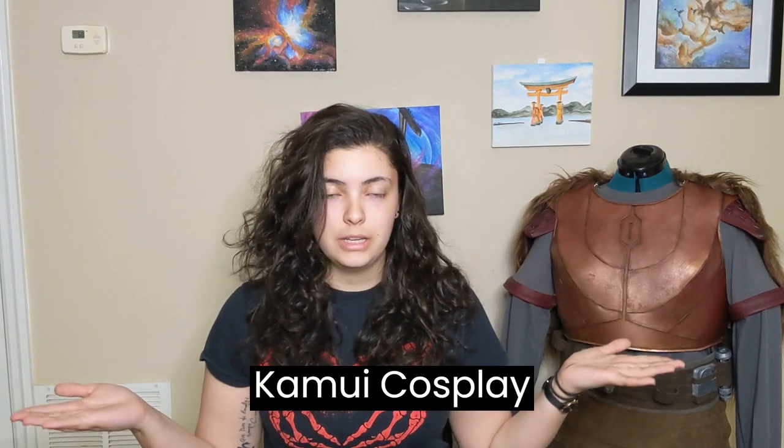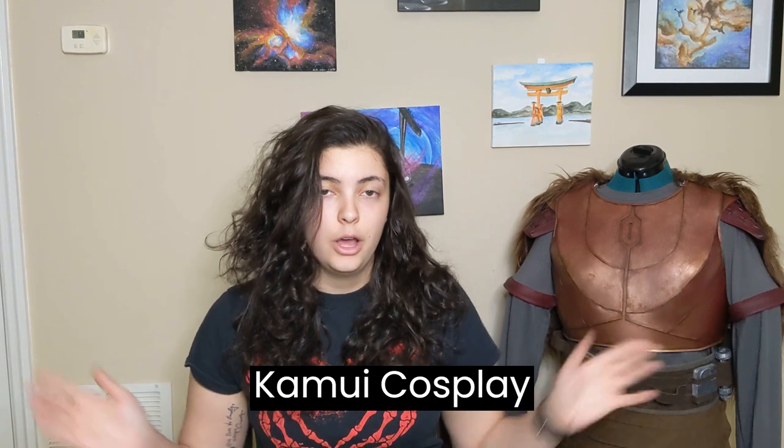I used a super well-known cosplayer — I'll put the channel name on screen because I don't know how to pronounce it — for reference. Their videos are super helpful, but this is completely my own design and my own structure, which means there are some flaws, but I absolutely love it. So if that sounds interesting and you want to see how I put together the rest of this, definitely stick around.